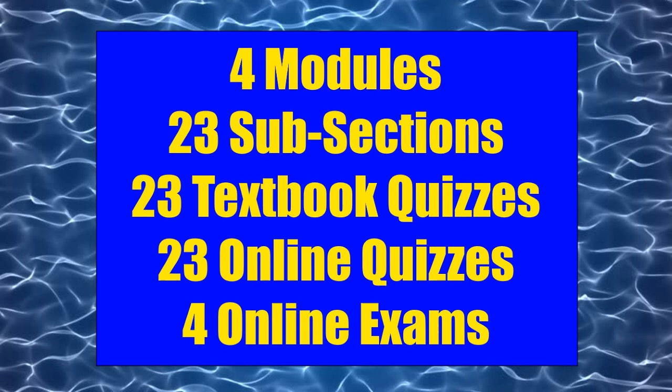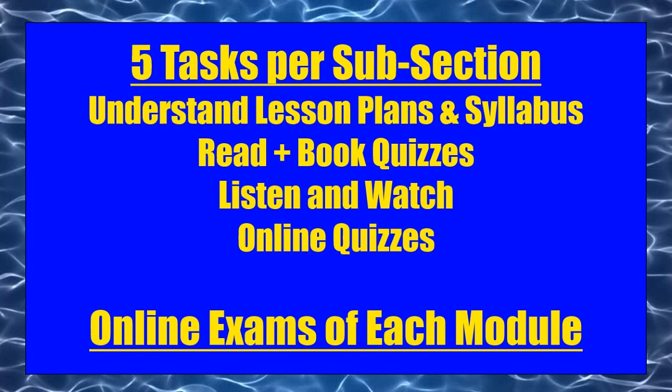Each module is divided into several sections and subsections, each covering a different subject. Each subject has five task functions: understanding a lesson plan, understanding a syllabus, reading the text in the soft-cover books or flash version, watching a narrated lecture and video, and taking an online quiz. You can't skip any of the resources — you have to read, listen, watch, and do the assignments to pass. You will not be able to learn all the material if you skip or gloss over any part. You must successfully complete each module and subsection in its entirety before moving on.